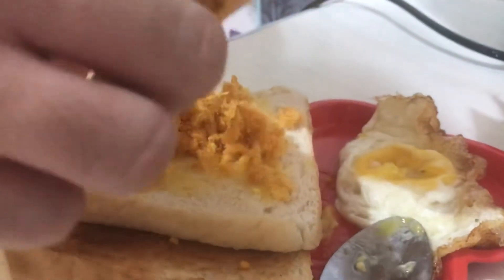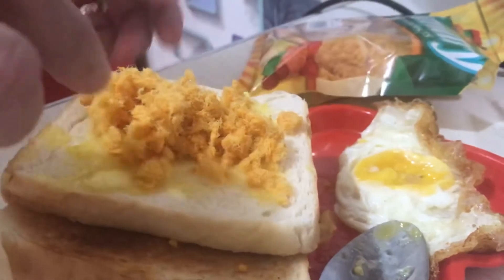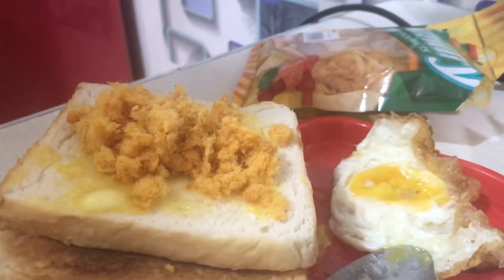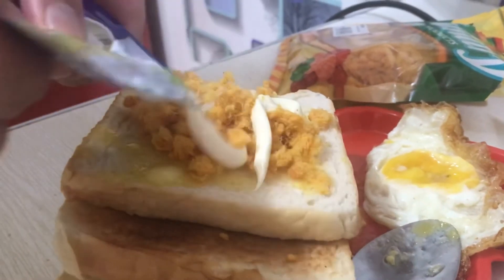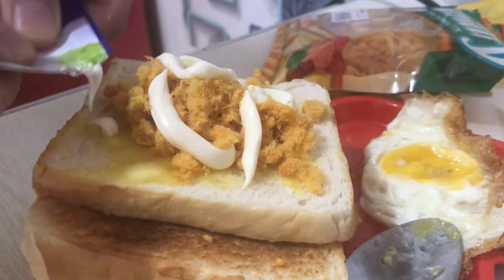The next step is putting your mayonnaise. Again, it depends on how much mayonnaise you want — the more mayonnaise, the creamier it's gonna be. Then you top it with your egg sunny side up, or whichever way you like it.